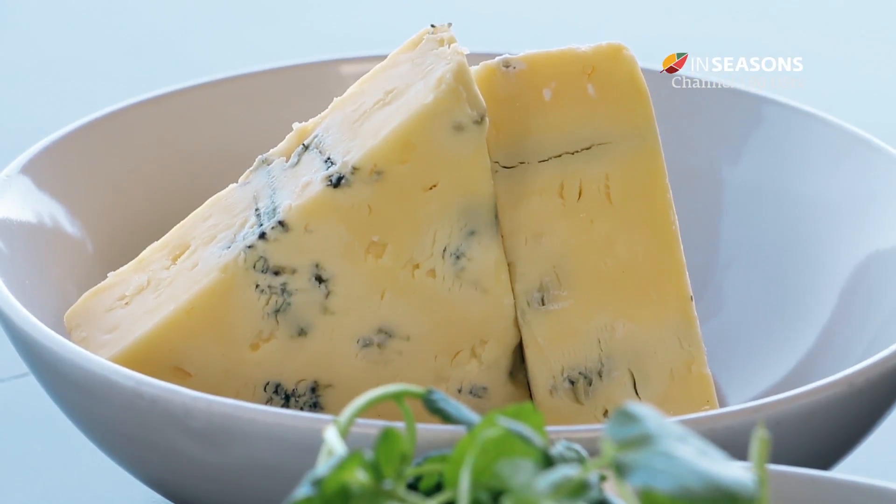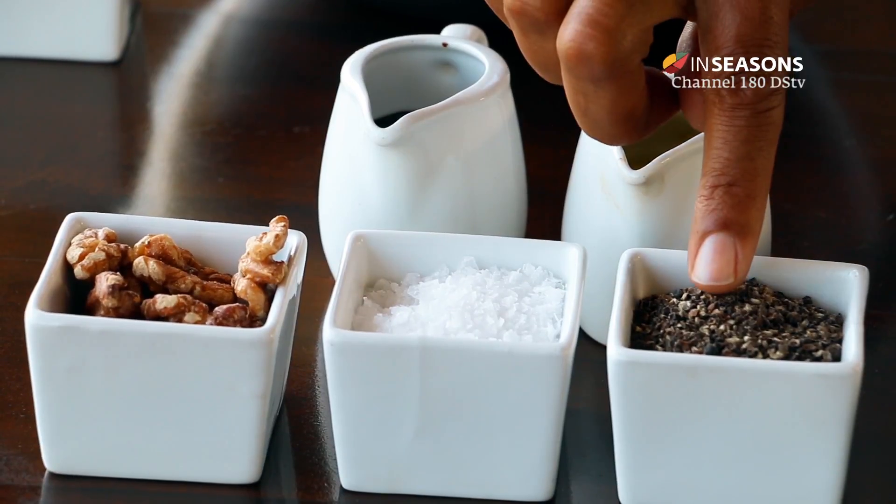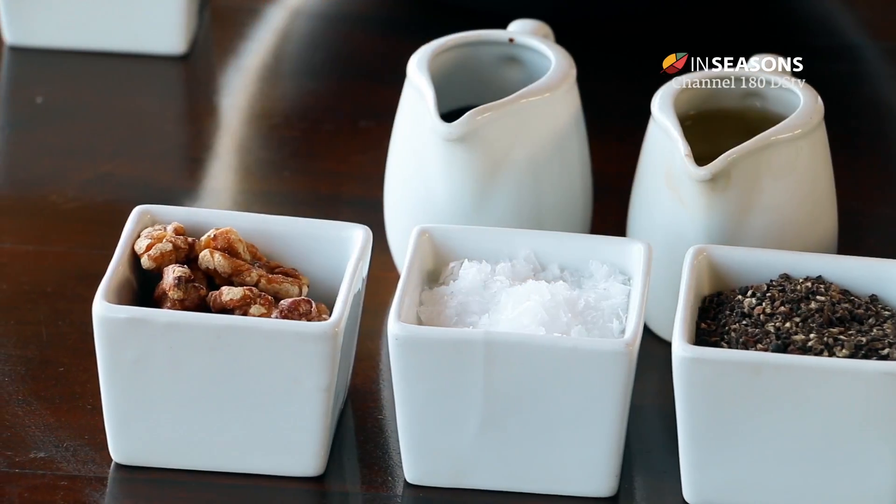You're also going to need some olive oil, balsamic vinegar, ground pepper, Maldon salt, and walnuts as well.